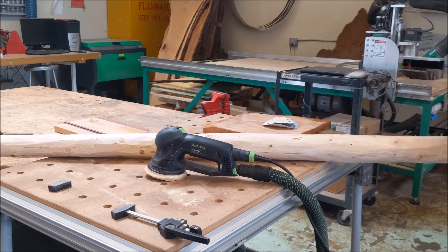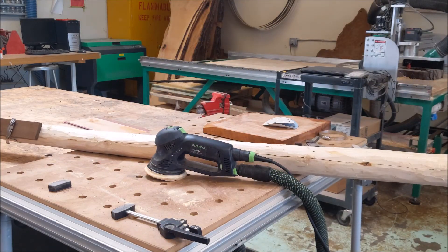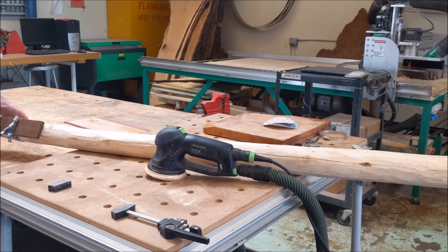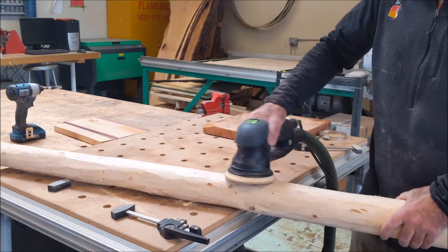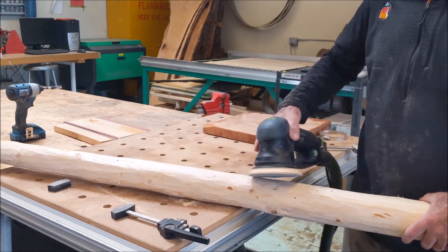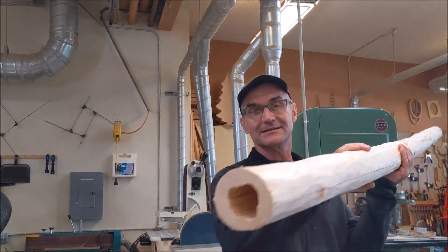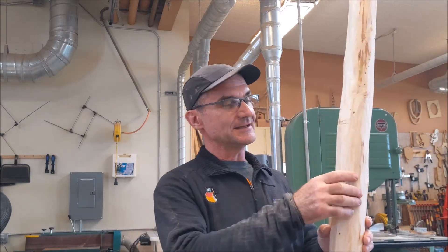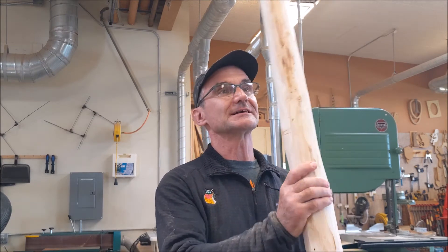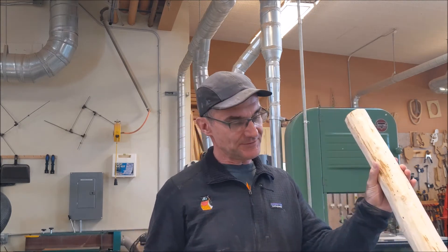I spent quite a bit more time cleaning up the inside and outside off camera. I'm really excited to share this project with my students — I think they're going to love it. Good introduction to all aspects of woodworking, and it's coming out pretty good. I like how it looks. I think I'm going to use mixed-together epoxy and feed it into all the cracks and holes. I do need to get some beeswax and make a mouthpiece fit for it, but I think it's actually a pretty cool little didgeridoo.